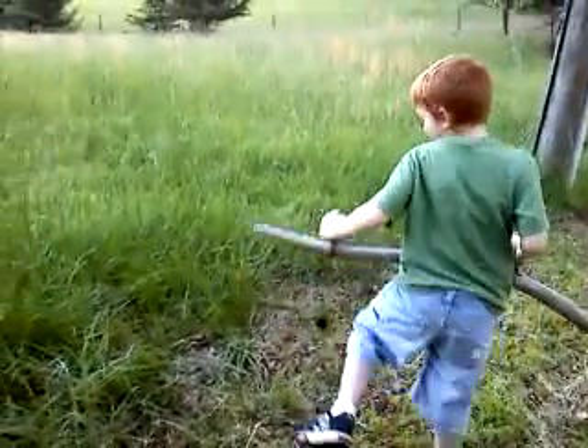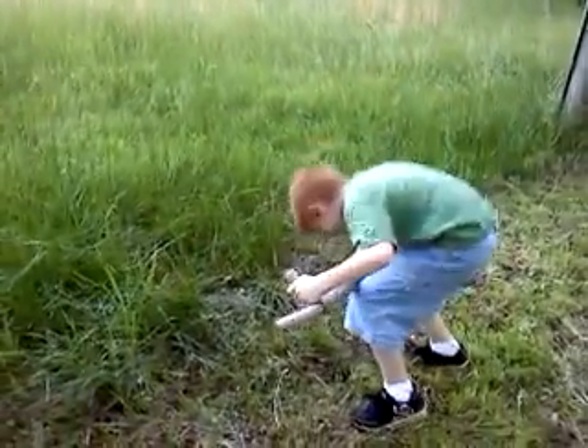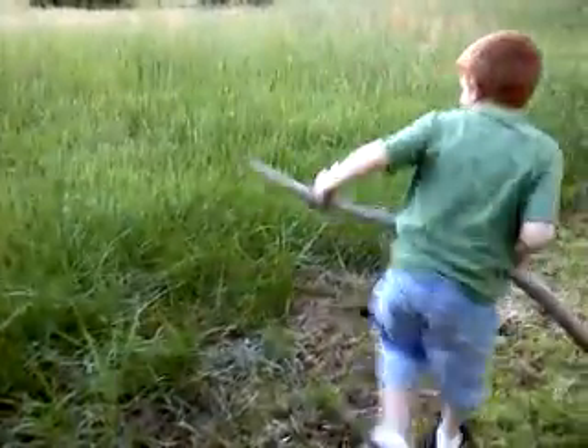All right, here we go. Here's Ethan Parker trying to use a scythe to learn how to cut tall grass. Come on, man, try it again. Use this big ol' heavy thing.